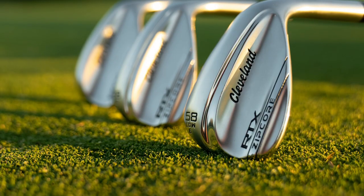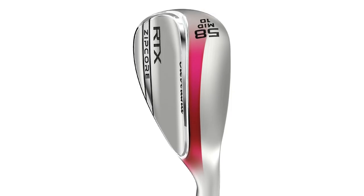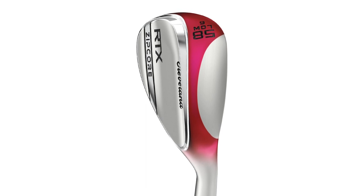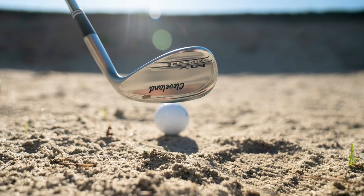They are also offered in a wide variety of lofts and sole grinds, with the mid sole grind in 46 to 60 degrees, the low sole grind in 56 to 62 degrees, and the full sole grind in 54 to 60 degrees.